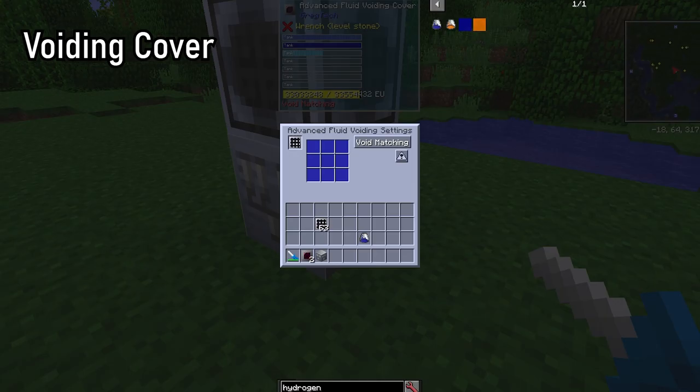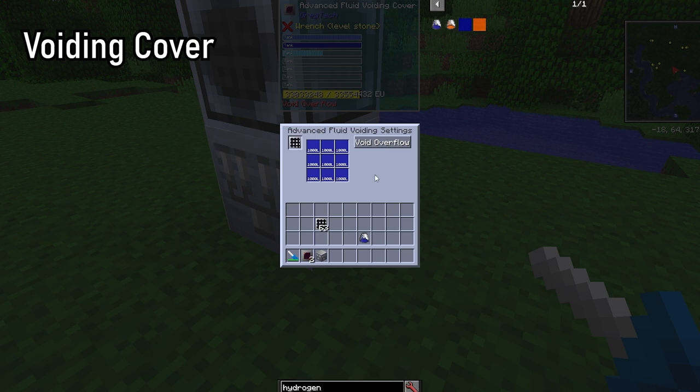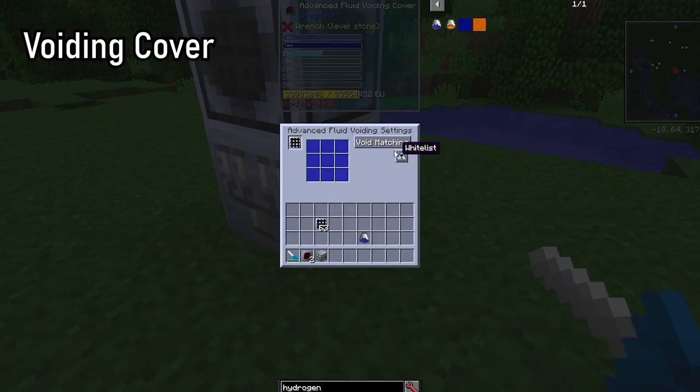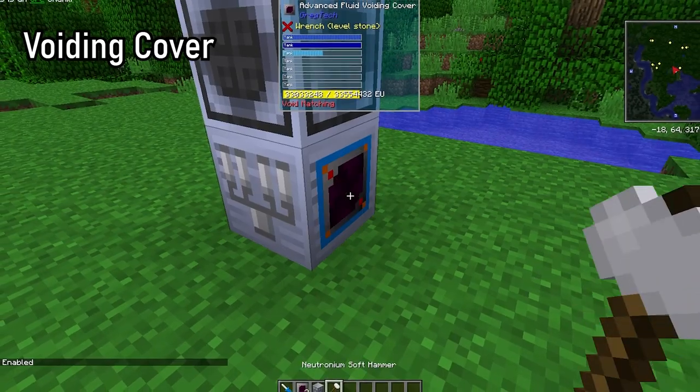Voiding covers can be attached to GregTech machines, crates, or drums — they will void stuff you don't need. For machines, it will only void the output slots; the input slots are ignored. You can also attach a filter to them to specify what you want to void. An advanced version of the cover is unlocked at MV tier, enabling voiding above a set threshold, which is great for overflow control. To enable voiding, you have to right-click the cover with a soft mallet.